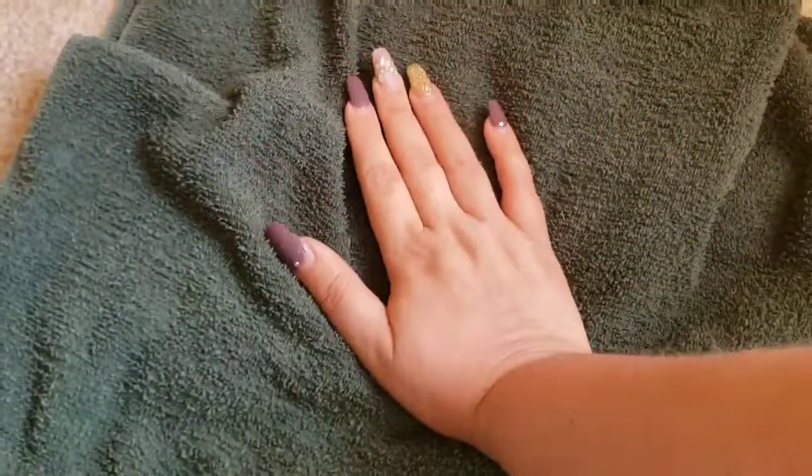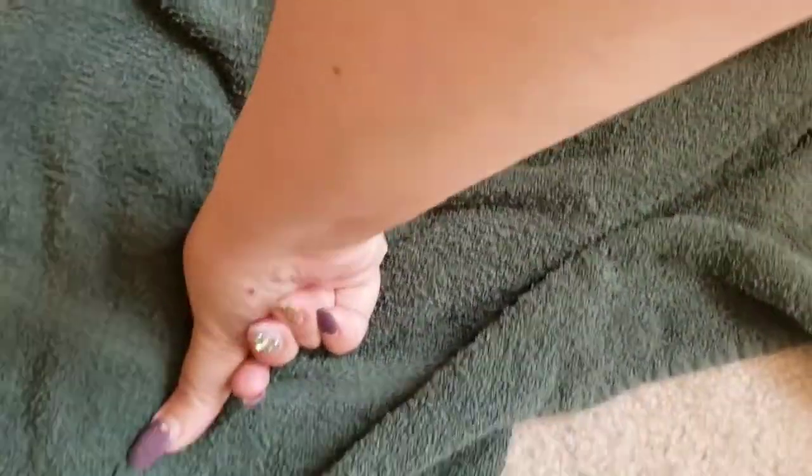I'm just going to spray some on the spot and then apply pressure to it. On this first spot I'm going to let it sit for a couple of minutes after applying some pressure, and then we'll come back and check it out in about five minutes or so.